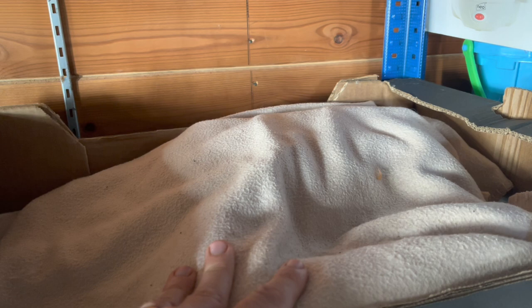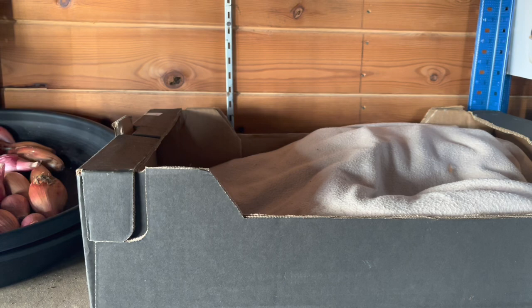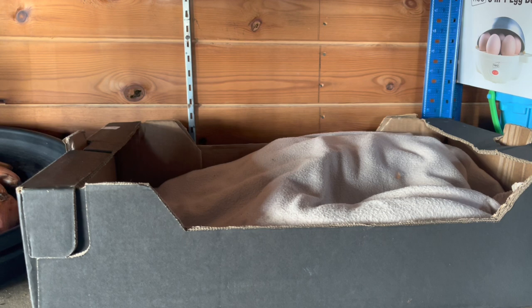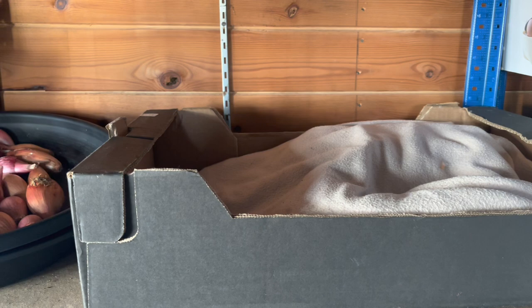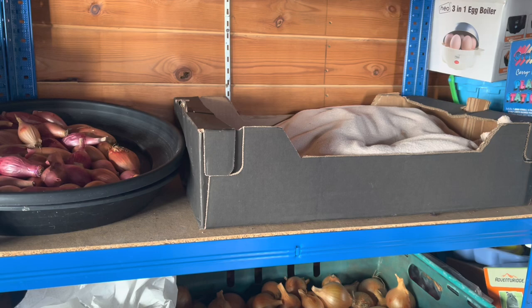Under here we have potatoes - we harvest them from containers outside every three weeks, so this box contains a maximum of three weeks' supply, probably one or two weeks right now. Debbie does the packing of the potatoes. We find they keep better in the containers outside than in here. We have enough to get us through until May when our new season potatoes are ready - both main crop and new potatoes - giving us continuity of all types of potatoes all year round.